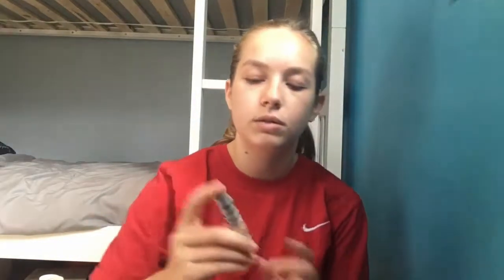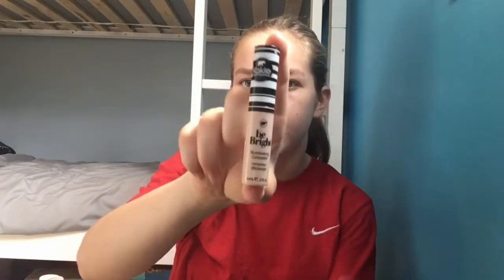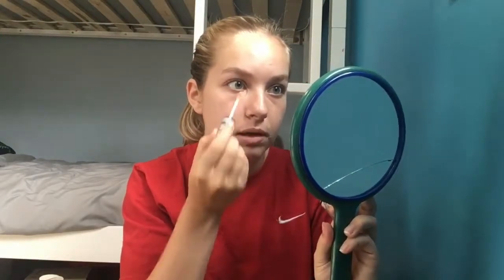That's everywhere I need it. And then, before I blend that out, I'm also going to use this Be Bright Illuminating Concealer that I got in my Ipsy bag underneath my eyes, like in the corners of my eyes. I just blend it out with my fingers towards the other way.